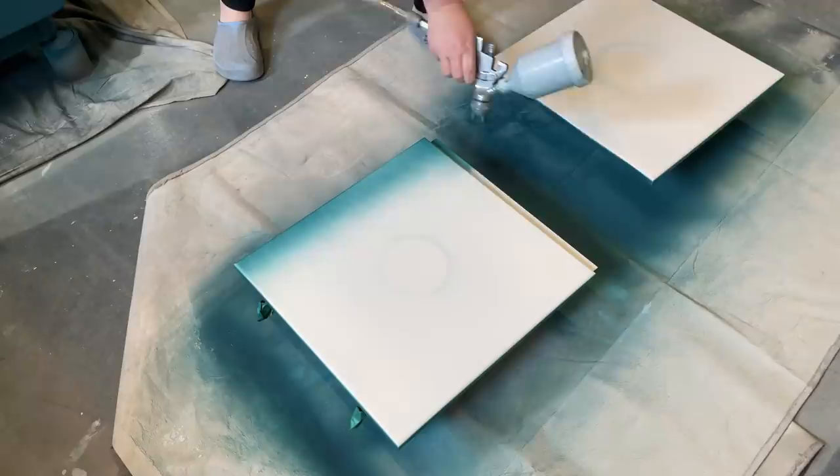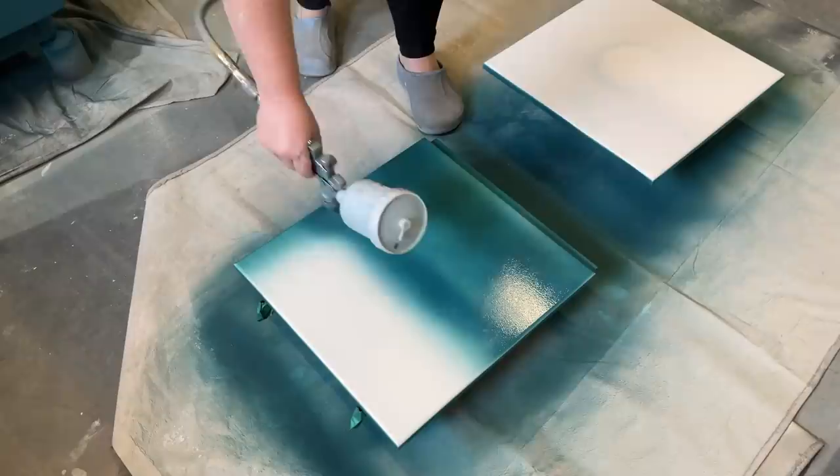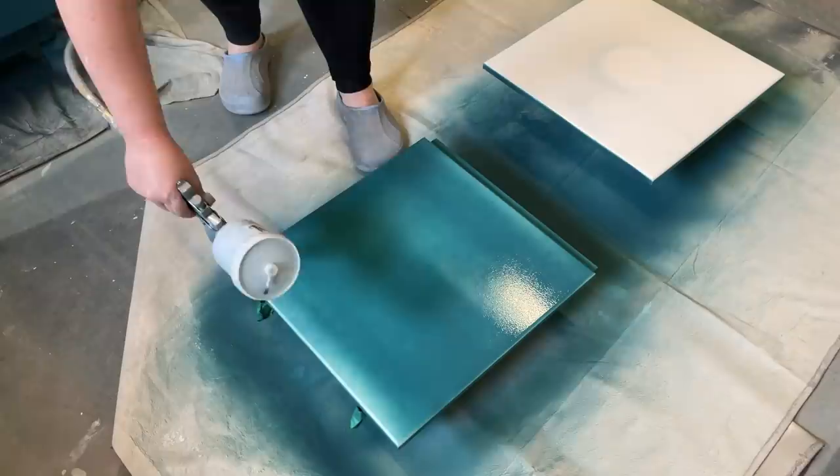I ended up needing to spray three coats of this really intense color to get solid coverage on this piece. Each coat needs about an hour to dry, and I usually only sand between coats if it has dried with a weird orange peely texture or if a little winged friend has landed in my finish.